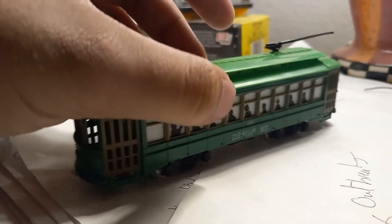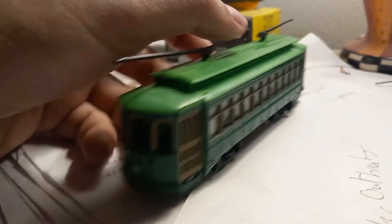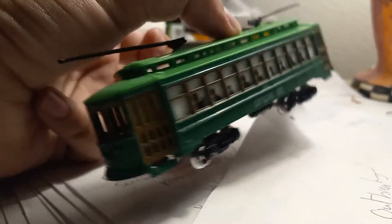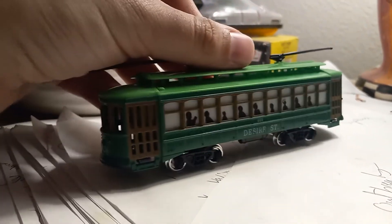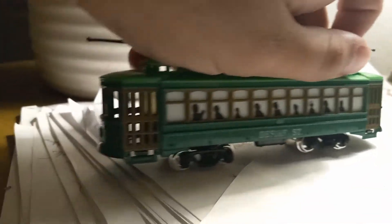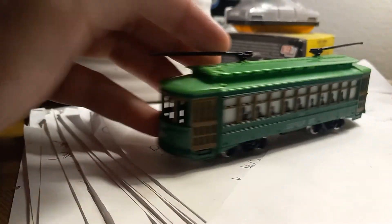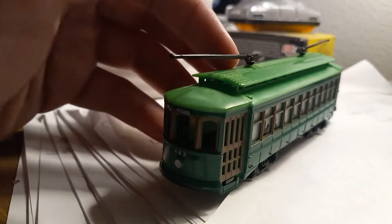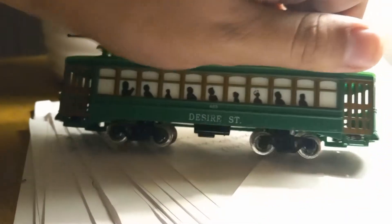I would argue not. For anyone who doesn't know, the Desire Street trolleys are based off of the New Orleans trolleys — the green St. Charles line cars to be exact, although those are Perley Thomas cars. They basically look the same as this. The only difference is that they don't have a deck roof, or a clerestory roof — I think that's the right pronunciation. They just look very similar to this, just no deck roof. They're just rounded on the top.